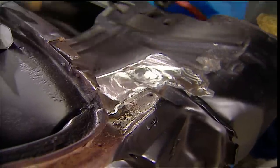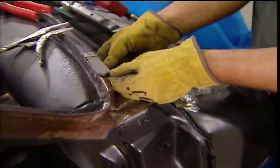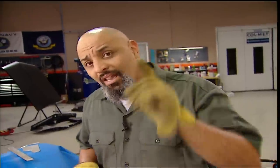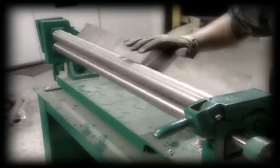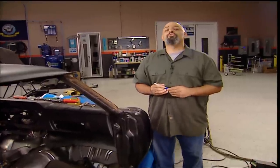All that's left is this last piece of window channel, and all the major surgery is done. Can you do this at home? Oh yeah — if you have a cut-off wheel, a welder, some tin snips, a vise, and lots of patience. That cutter and slip roller we use are strictly luxuries. Use your imagination.